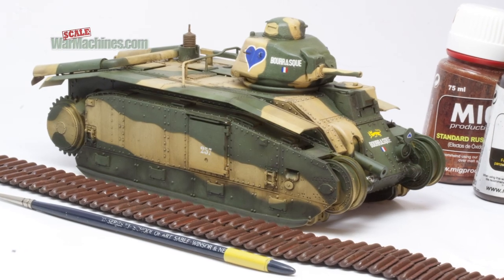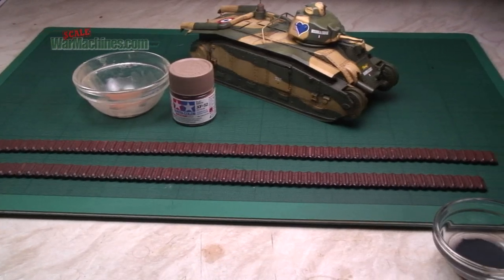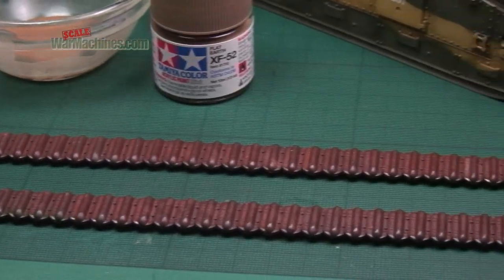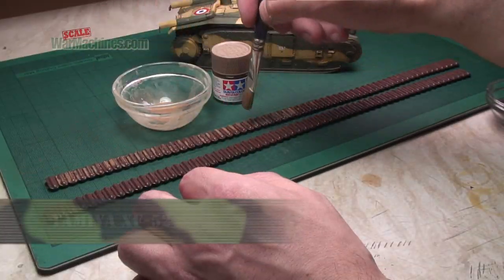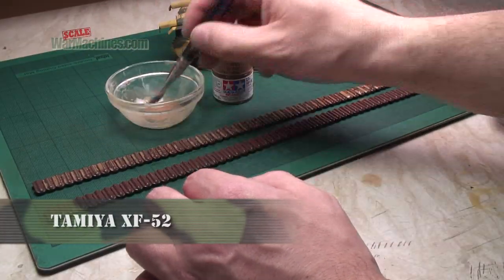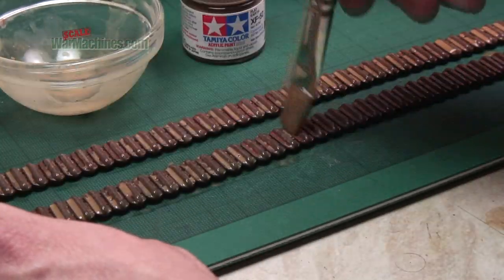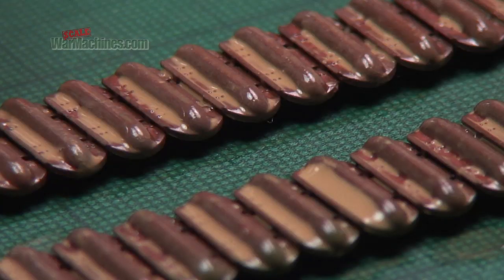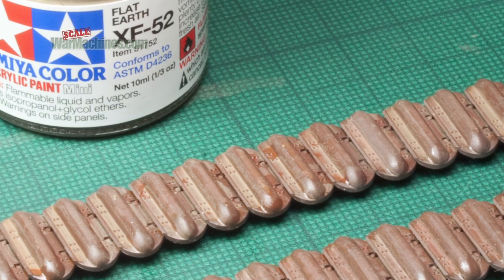Thanks to the enamel washes, the model looks much better. To speed things up, in the next stage acrylic washes are used. These just use Tamiya acrylic paints with a bit of water to apply a dusty, muddy finish to the tracks. Apply in the same way as enamels and allow to dry. Once done, you get a little layer of dirt and dust. It was then decided to add light rust effects on top of what we'd done so far.